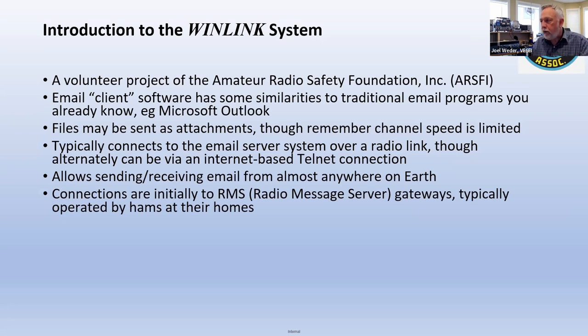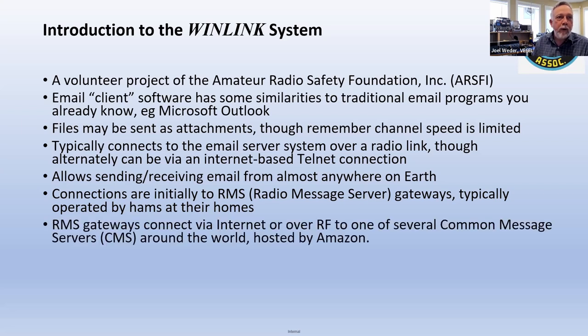Connections normally go from your computer — you type out an email, start the modem, and it goes out over the air to a radio message server or gateway, owned by a ham somewhere, just volunteers. From there, the gateways connect typically over the internet to one of their common message servers, or CMSs. Thanks to Amazon, they host those. So a message goes from you up to a radio mail server over the radio, then internet to the common message server, and when someone else logs on to WinLink, the message can be sent down to whatever RMS they've connected to, and then sent back by radio to them.